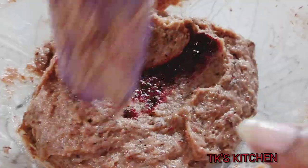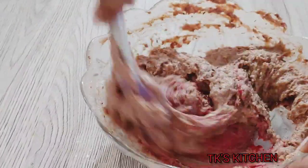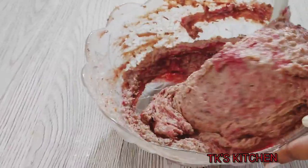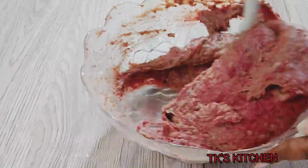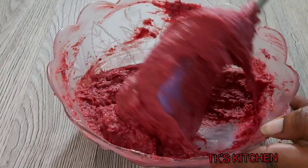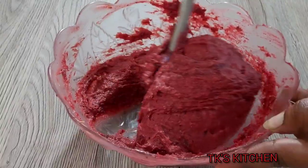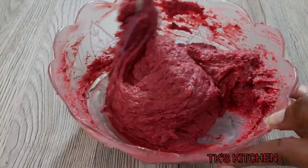Adding some red gel food coloring for a nice color. You don't want to overdo it because a little bit goes a long way — it is not like the regular watery food coloring. This is perfect; you can add less if you want, but this is the color I was looking for.